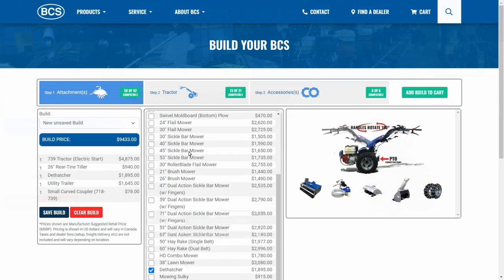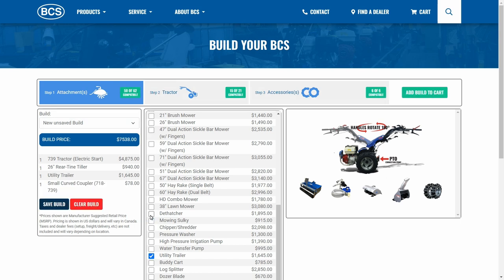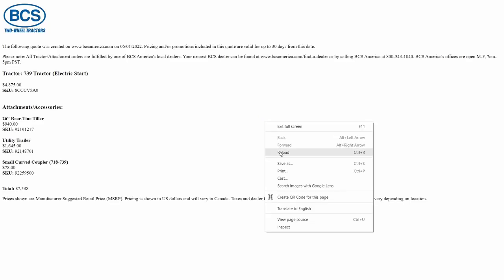Not ready to purchase everything right now? Remove the attachments you'll be saving for later before clicking add build to cart. You can also save your entire build for later if you're not ready to purchase anything right away. Just set up a profile and it will be waiting for you when you log in. There's also an option to download the build as a PDF and print if needed.